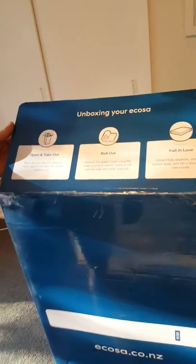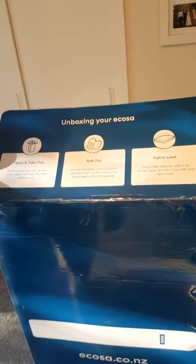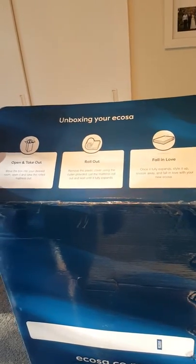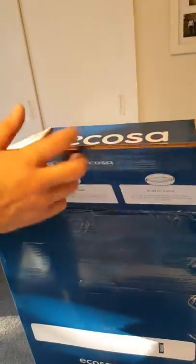Better check the instructions — wouldn't want to do it wrong. Open it, take it out, roll out, fall in love. I think we can do those. Hopefully we love it.